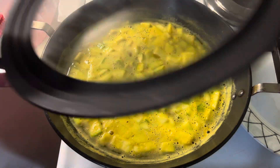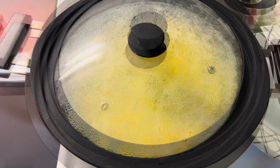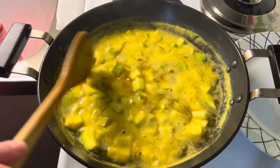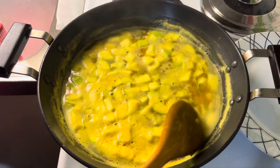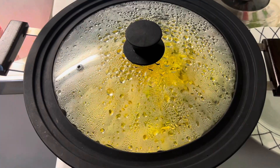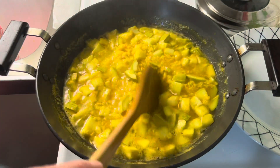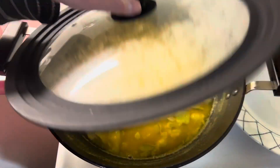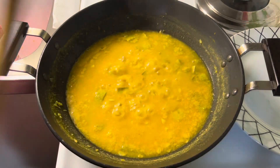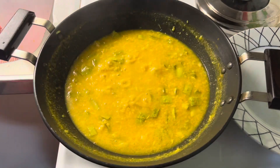Once it starts boiling, cover and let it cook on medium heat until zucchini and lentil turn soft and slightly mushy. Stir once or twice in between. It took me around 25 minutes to cook on medium heat. Transfer it to a serving bowl.